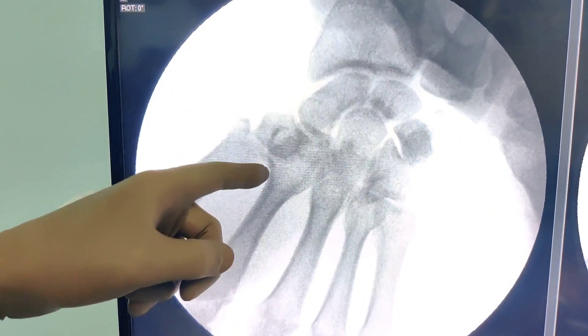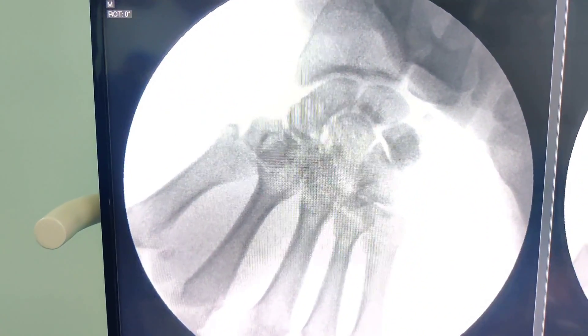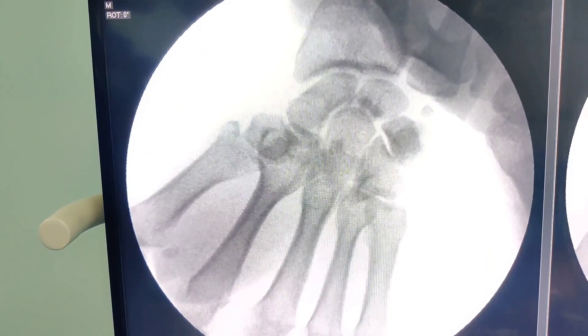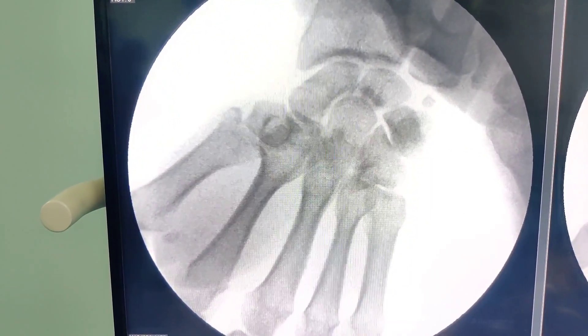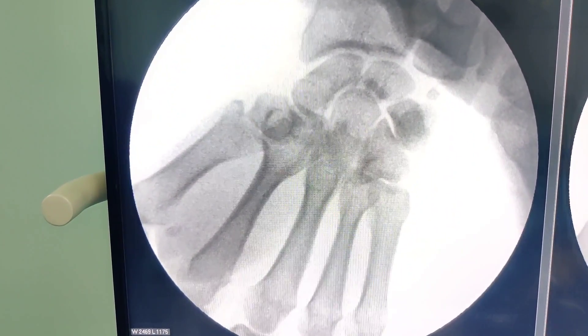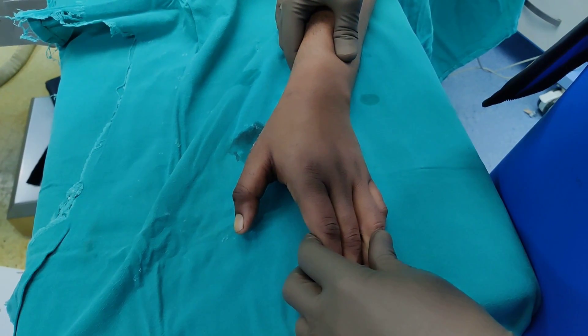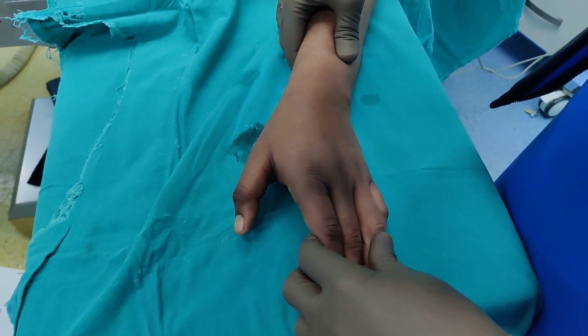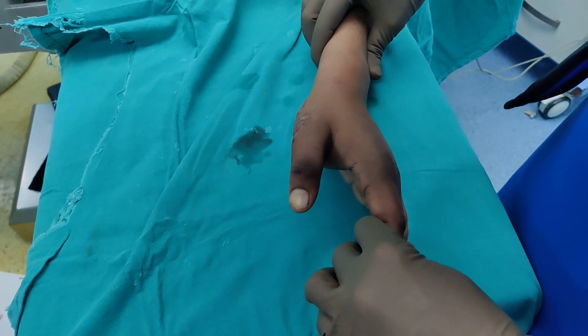This is our first metacarpal. Looking at it you may get a perception that this is congruent. This is one of the reasons this injury gets missed — because it is rare, and also if you do not get the right images it can be quite deceptive to read and you can miss this injury. It is extremely important that you take x-rays in different positions.